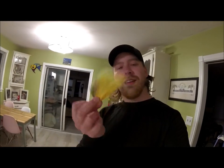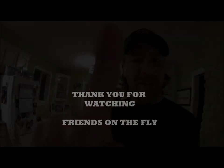Thanks for tuning in to another episode. I hope you learned something and can put this to use, save yourself some money — that's the main goal here — and catch a fish on some tin-tacks yellow bucktail. Thanks again guys, peace.